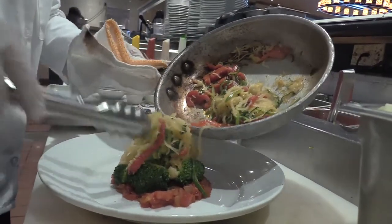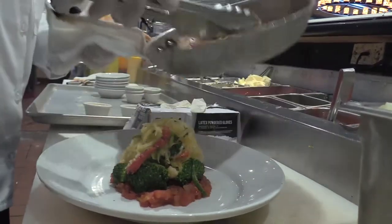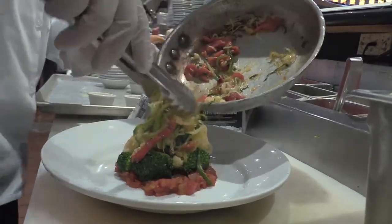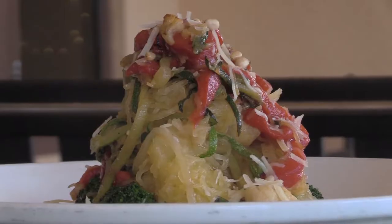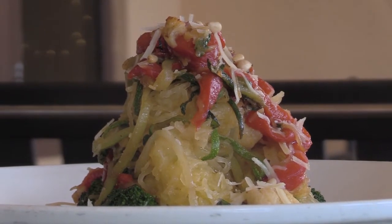and we try to keep the zucchini and the squash together so that way it shows nice color. We garnish it with pine nuts, parmesan cheese, and a little drizzle of olive oil on top. It's got a nice, tall presentation, so when it hits your table it's just like wow.